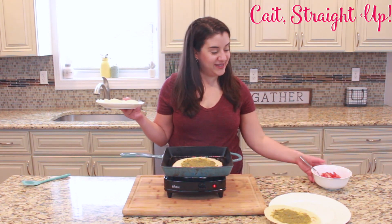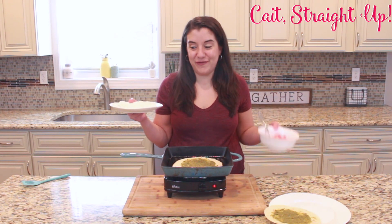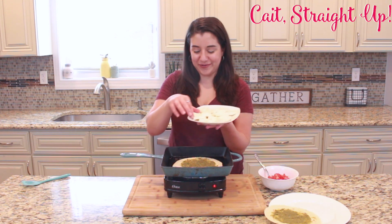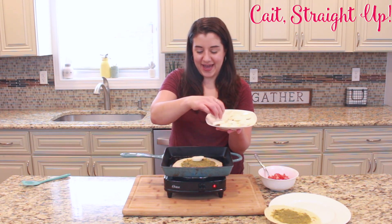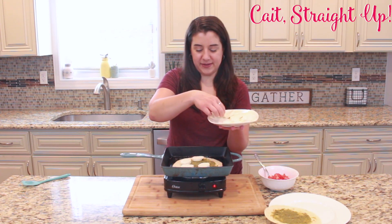In your pesto sauce there is usually quite a bit of garlic and stuff, so you don't need to add any other seasonings because it all comes right there in that pesto. You can't have anything caprese if you don't have fresh mozzarella and tomato. This has just a few ingredients and it is super yummy. So I have some slices of fresh mozzarella right here that I'm going to lay onto my tortilla and get melting.